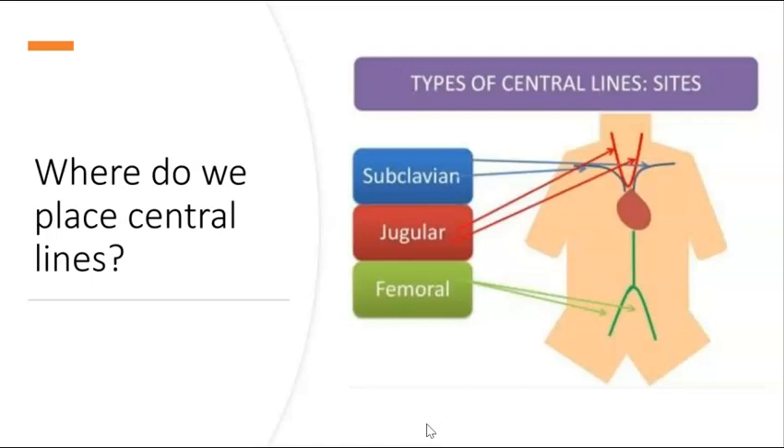Central lines can be placed in one of three locations: the subclavian vein, the internal jugular vein, or the femoral vein. In this video, we'll be placing the central line in the internal jugular, as this is the most common location.